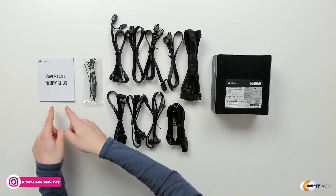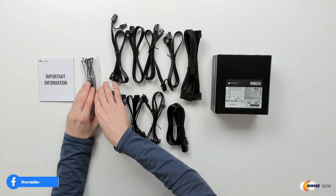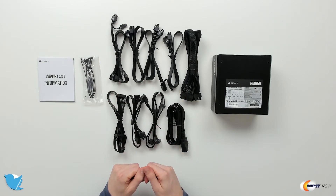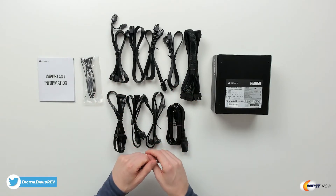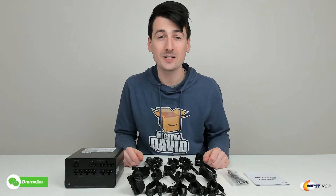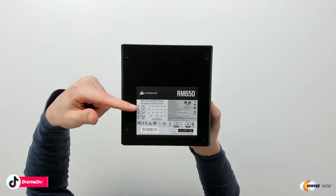Now let's go ahead and open it up and look at the contents. First up you can see we have our important safety information, followed by our zip ties and screws for the unit. Next you can see all the cable options available for this particular unit — and again, it's fully modular. Then we have the unit itself.